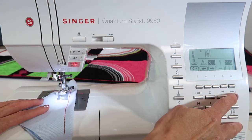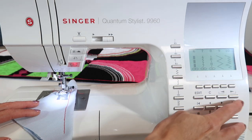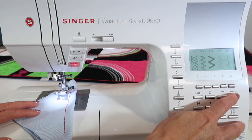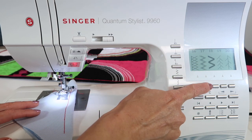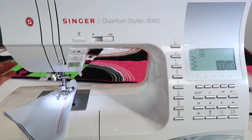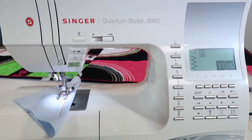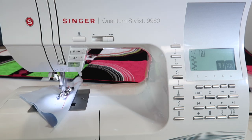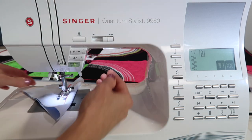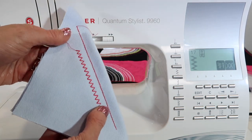I mentioned there was another stitch — stitch number 17. Go ahead and bring up the row of stitches by touching the arrow to the right, and here we go, stitch number 17. Touch the button below it. It's all set up. I love this machine because you can just pick the stitch and sew, and then go back and alter the width and length if it needs to be a little bigger or smaller. Touch the scissor button, lift up the foot — beautiful zigzag stitch.